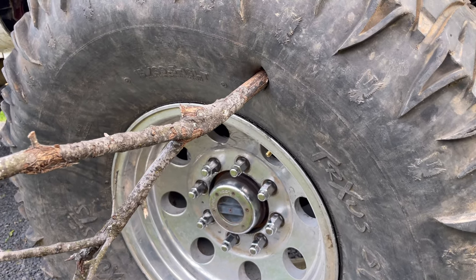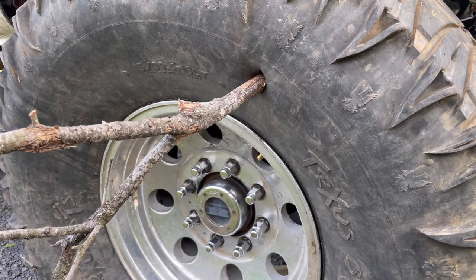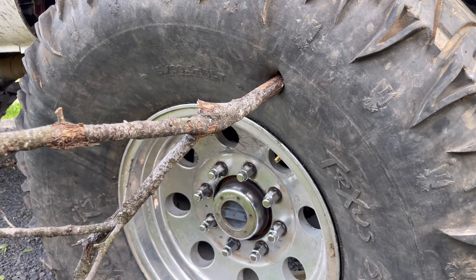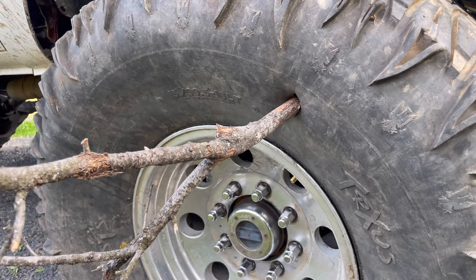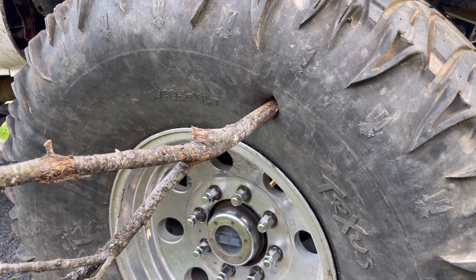You take a branch right through the sidewall, and if you're like me you don't carry a spare — because one, there's not enough room to carry a spare, and two, they're just too damn heavy when you're running 40s and 44s. So thankfully GlueTread now offers a product to help fix this on the trail, and today I'm going to show you how to use it, get this tire all fixed up, and hopefully get it holding again.